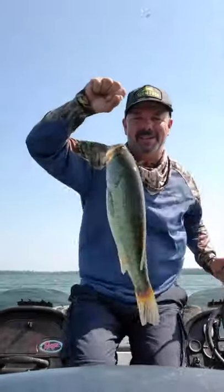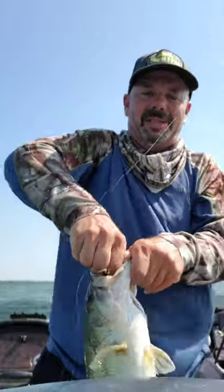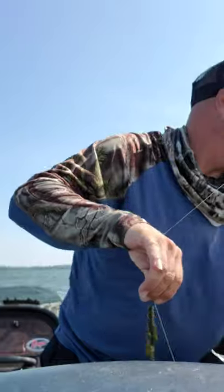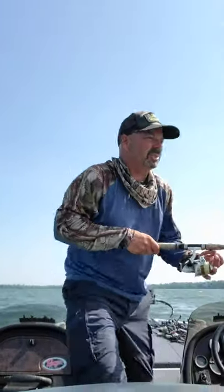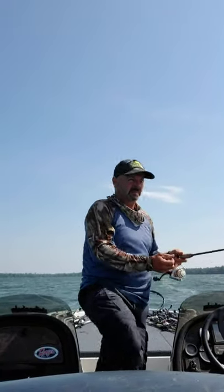Anyway guys, next time you're out on those deeper outside-the-weeds spots, try the Pakaslim 3.5. Not to mention, this thing is also my favorite jig trailer.